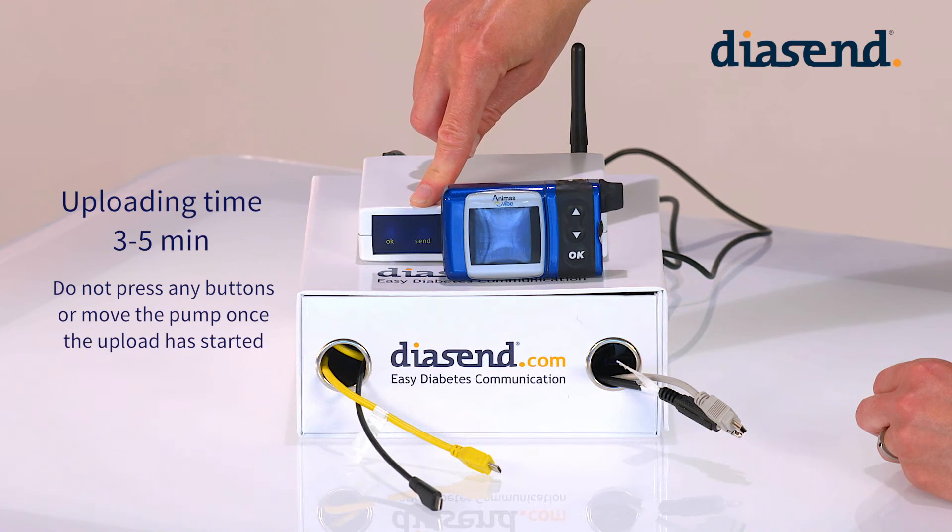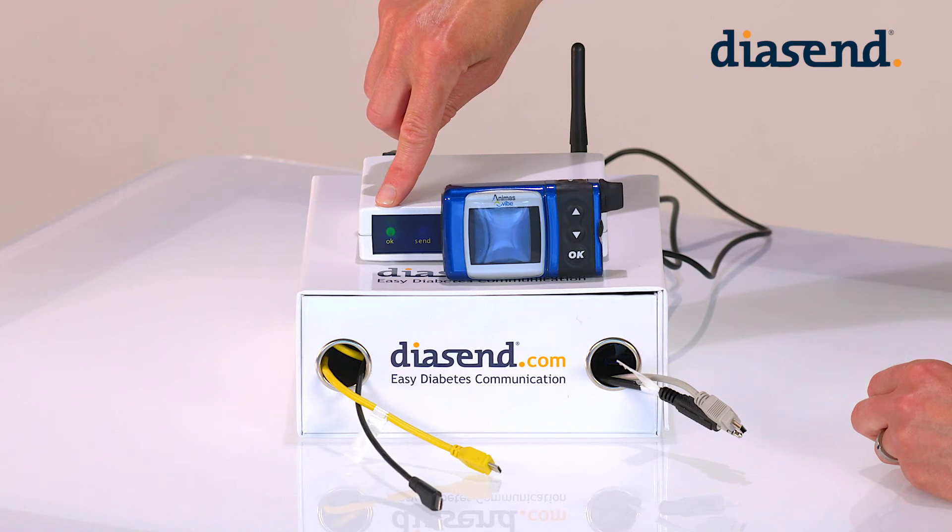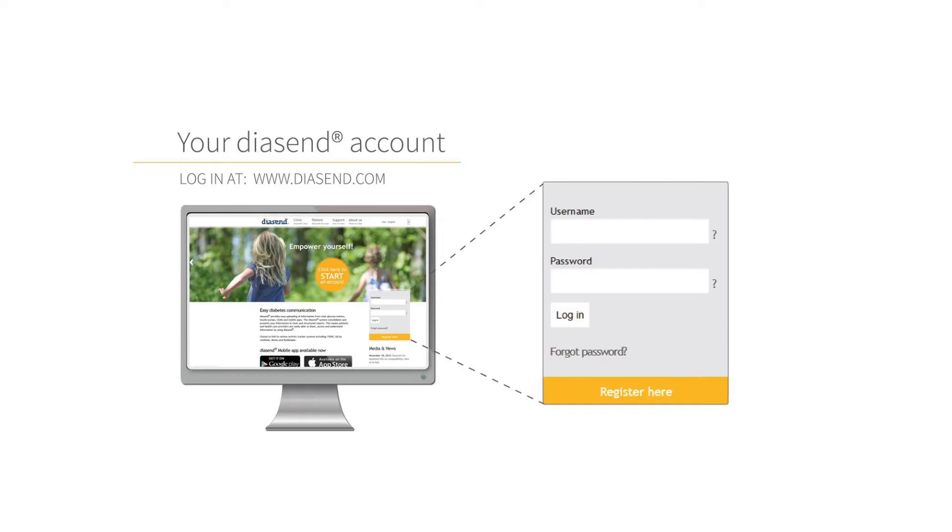There is no need to wake the screen up after it has started uploading. When the green light comes on, the device is uploaded and you can now view the data in Diacent.